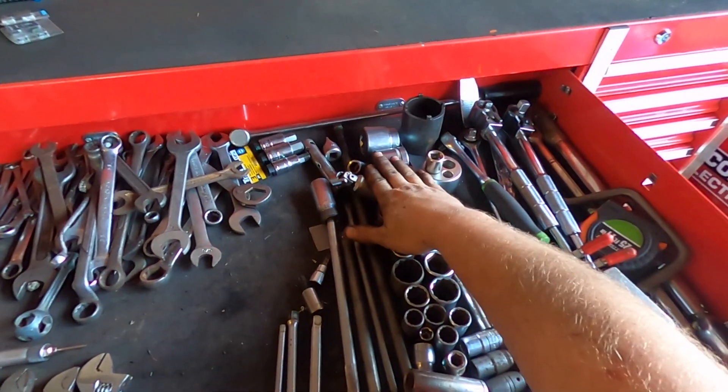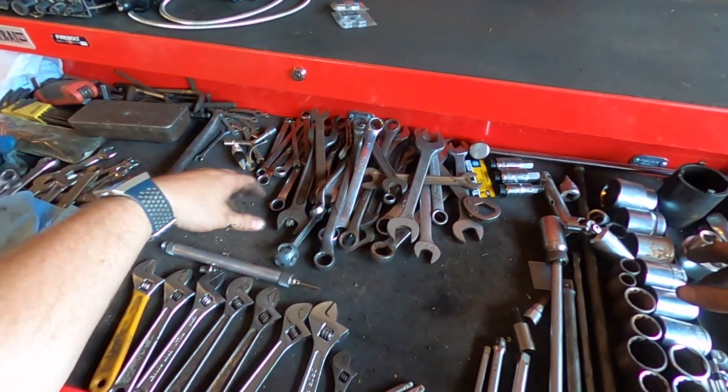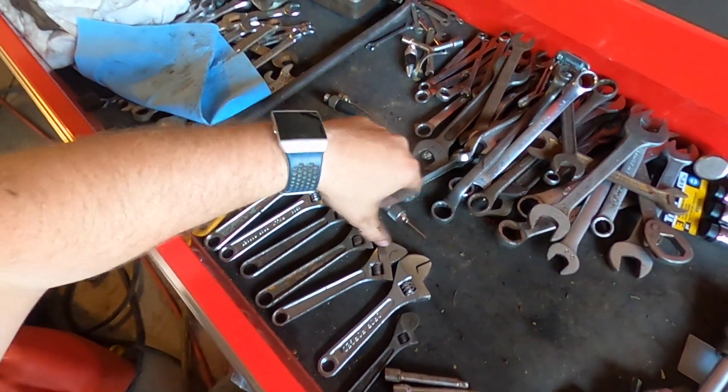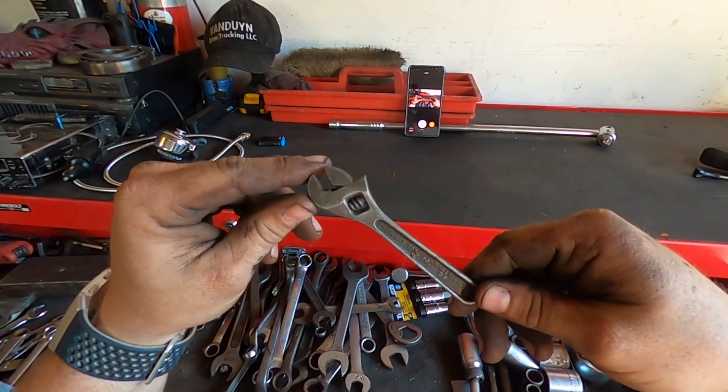And then we got some sockets here — just kind of miscellaneous sockets. We got a whole bunch of these little crescent wrenches — let's see, eight of them. Check this baby out — little baby crescent wrench.